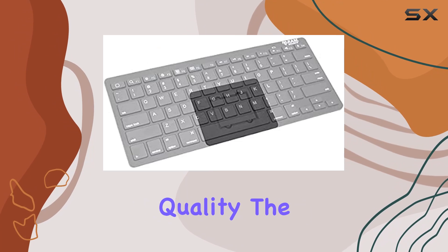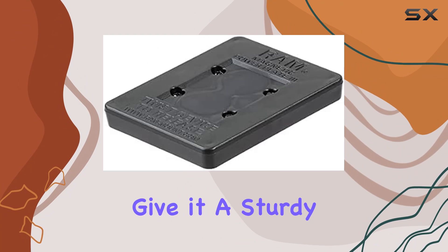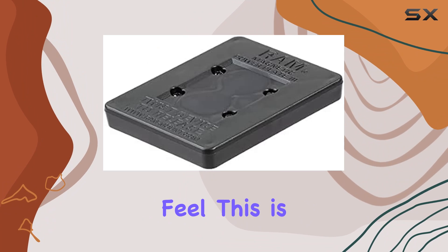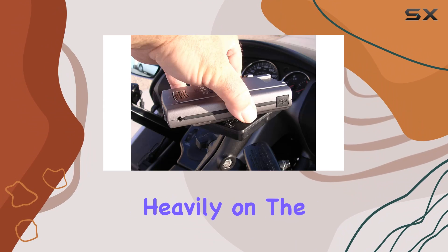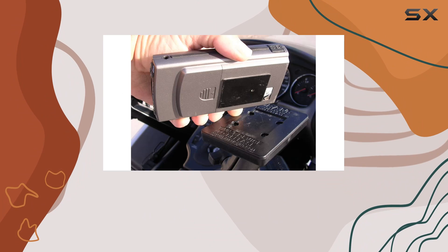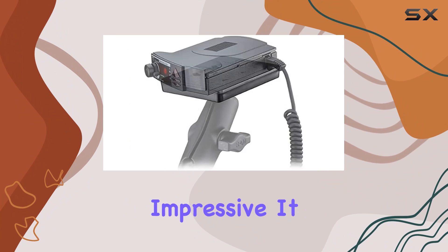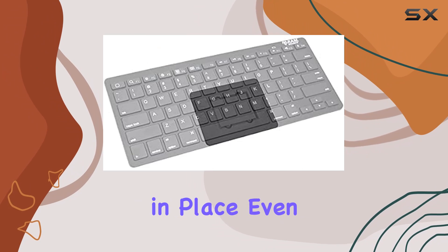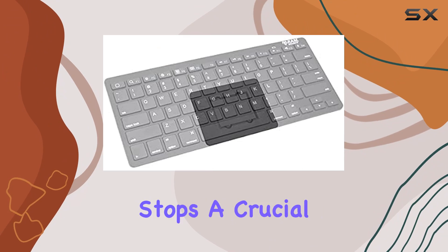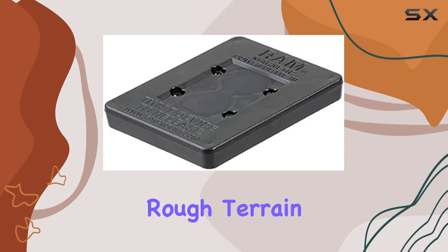Starting with its build quality, the PowerPlate 3 is robust, crafted from high-quality materials that give it a sturdy and durable feel. This is critical because the security of our expensive gadgets depends heavily on the reliability of the mount that holds them. The magnetic aspect of the PowerPlate 3 is particularly impressive. It uses a powerful magnet that ensures your device stays in place, even on bumpy roads or during sudden stops, a crucial feature for anyone who drives frequently or travels over rough terrain.